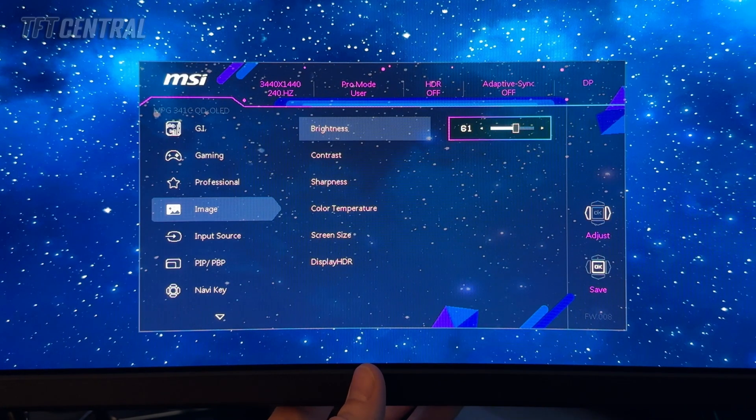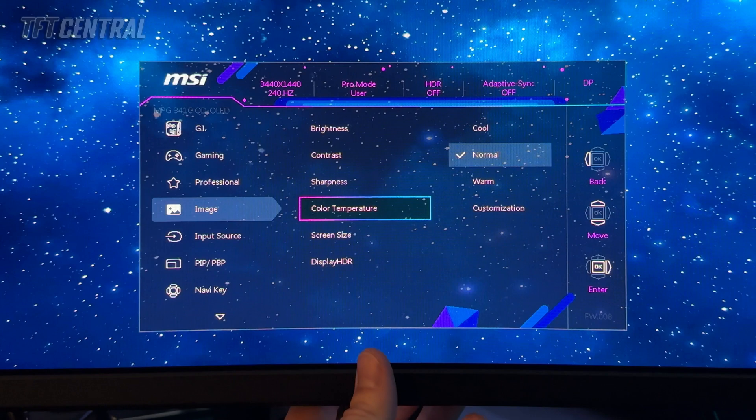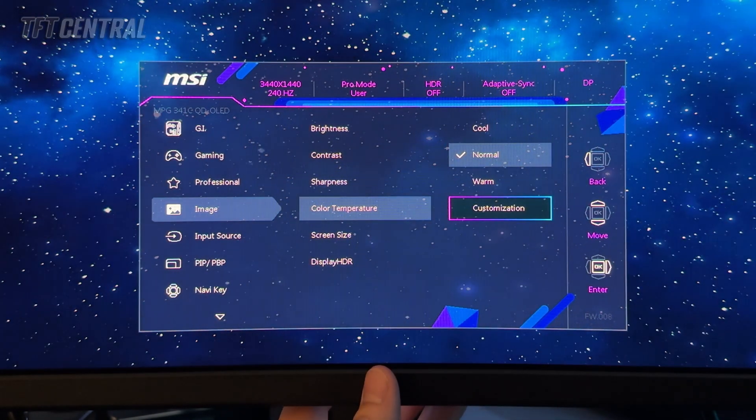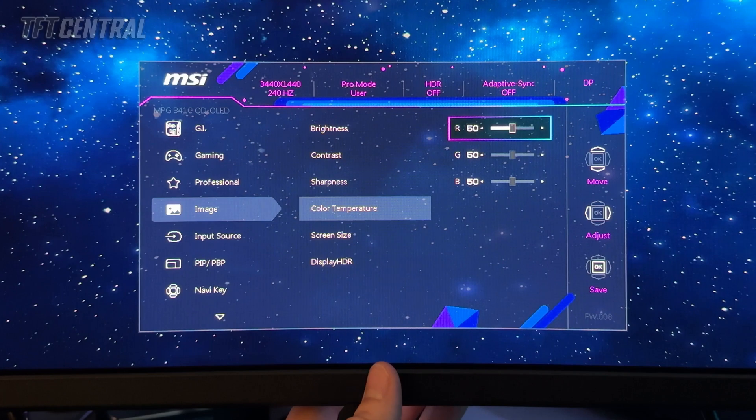We're going to come into the image section and turn brightness down to a setting of 30. That will give you a luminance of around 120 nits, which is our typical recommended brightness level. If you want something brighter, you can set this to 43 for 150 nits or 64 for 200 nits. We're going to leave that at 30 for now. For color temperature, we're going to switch over to the customization option. The screen initially goes dark because the RGB channels have all been turned down from their default 100 to 50.